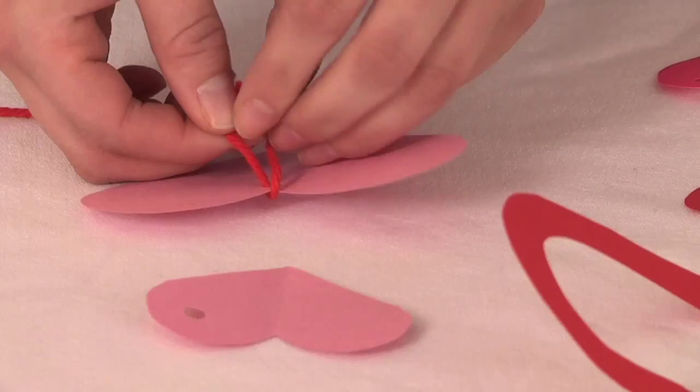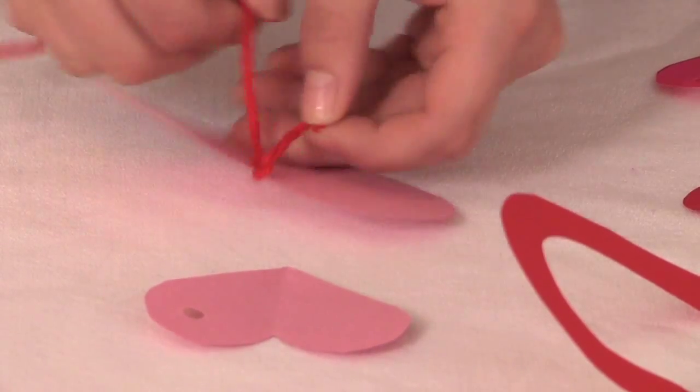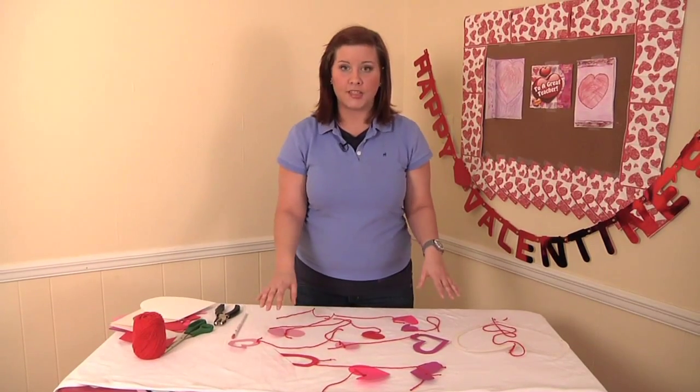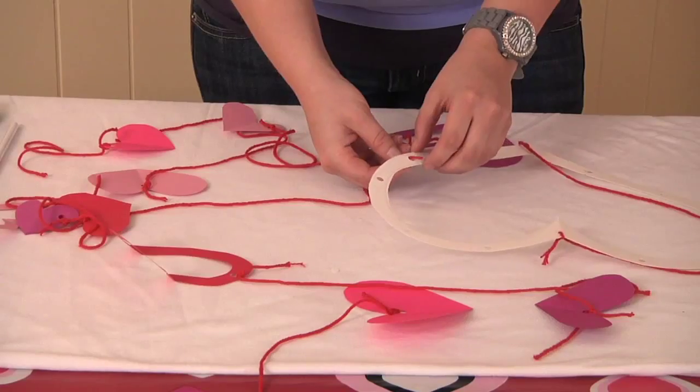I've pre-cut ten pieces of string at different lengths and now we're going to attach them to our hearts. Now we've attached all of our strings to our hearts and now we will attach them to our mobile.